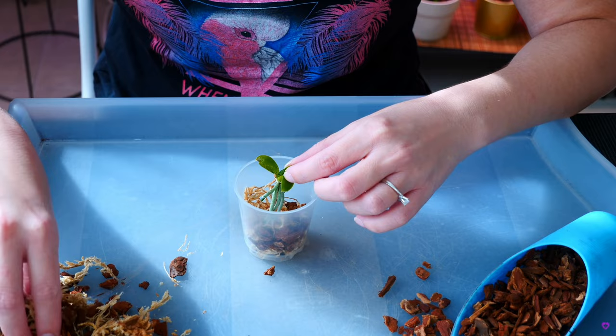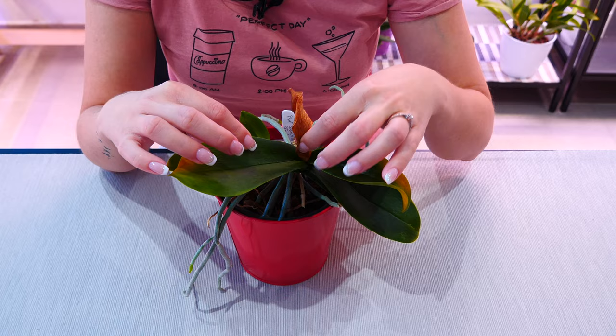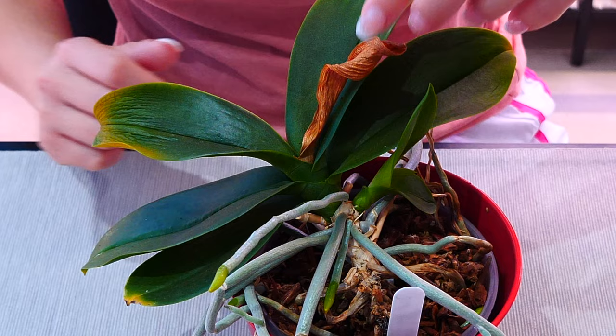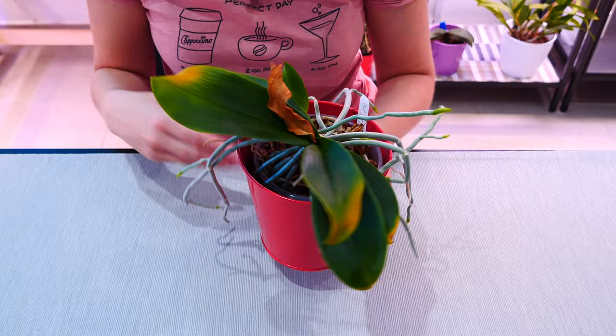What you need to do at some point is separate the keiki — either from the base or from the flower spike — pot it separately, take care of it, and it will take the place of the mother plant. It will be a perfect clone with the same flowers and same behavior. Until that happens, we need to take care of the mother plant because it feeds the keiki. I will do my best to remove these pests. I can't really pull on these young leaves — they don't even have an abscission line, which is the point where dried leaves can be separated seamlessly. This leaf is too young so I'm not going to pull on it.